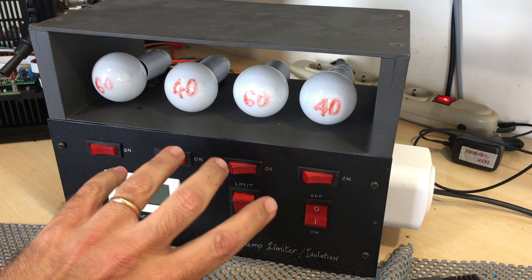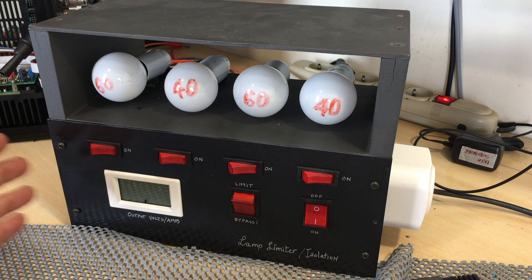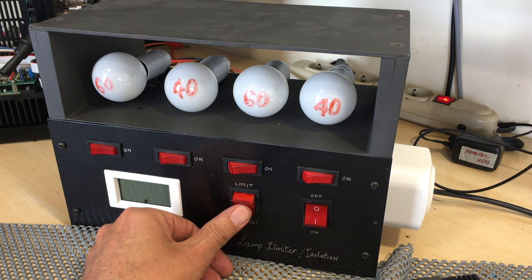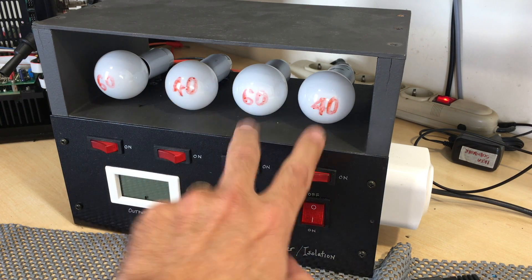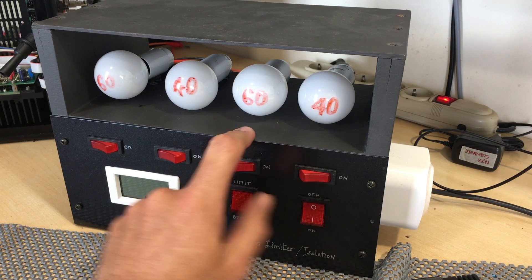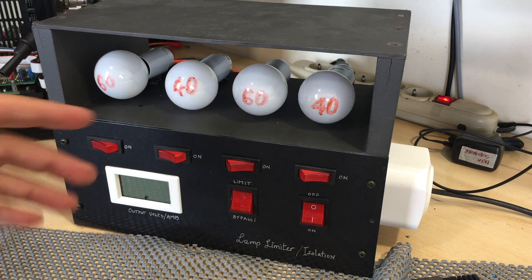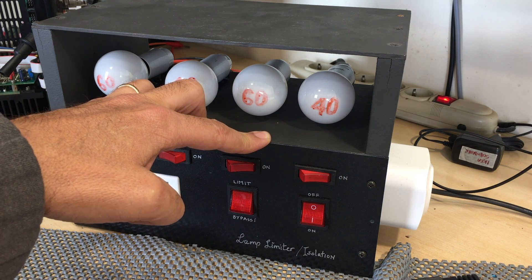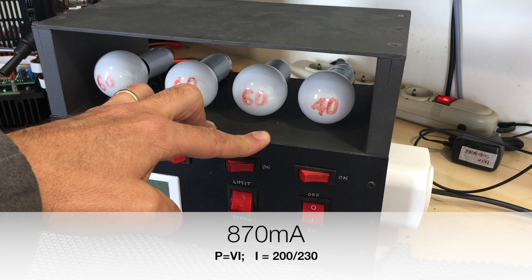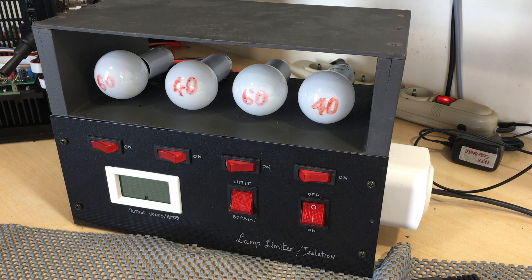The socket doesn't have an earth — it just has the two outputs from the limiter. I can get full mains through the isolation transformer by pushing bypass. If I put it on limit, I can decide how much restriction I want: 40 watts, 100 watts, 60 watts, 80 watts — it goes up to 200 watts in series. With 200 watts in series I've basically got a restriction of under one amp maximum current.